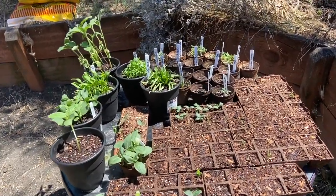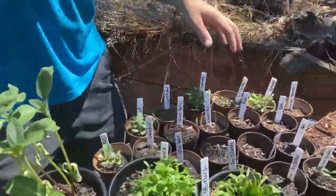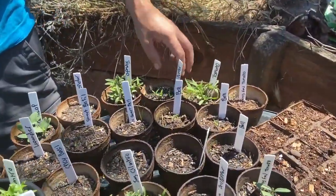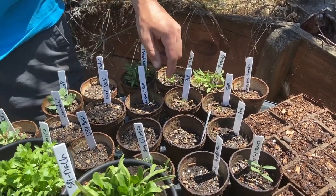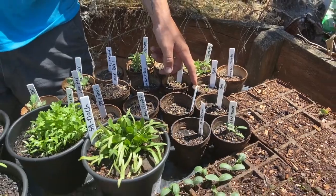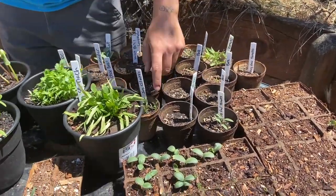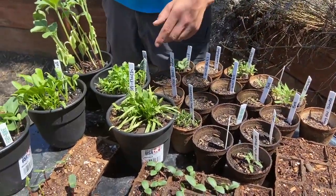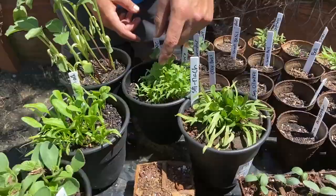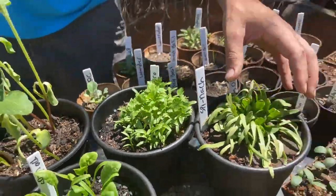We grew all of these things from scratch. Let's go over it — I'm going to stand on this side and kind of go over it. So here we have some tomatoes. This middle one I know looks very similar but it is bell pepper. And then we have some cilantro, and then we have some spinach here.